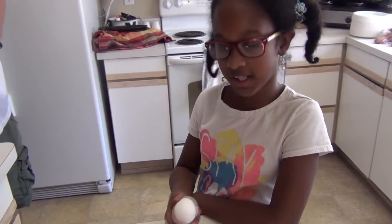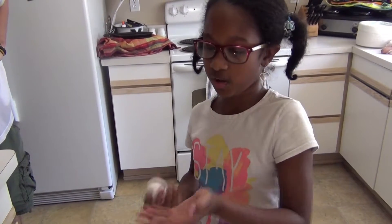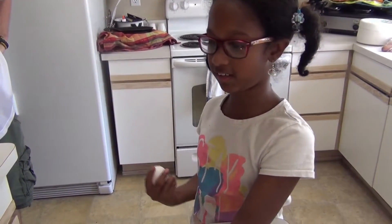Today we are going to be making this egg turn silver. My dad right here is our assistant for this video today, and he lighted a candle for us.